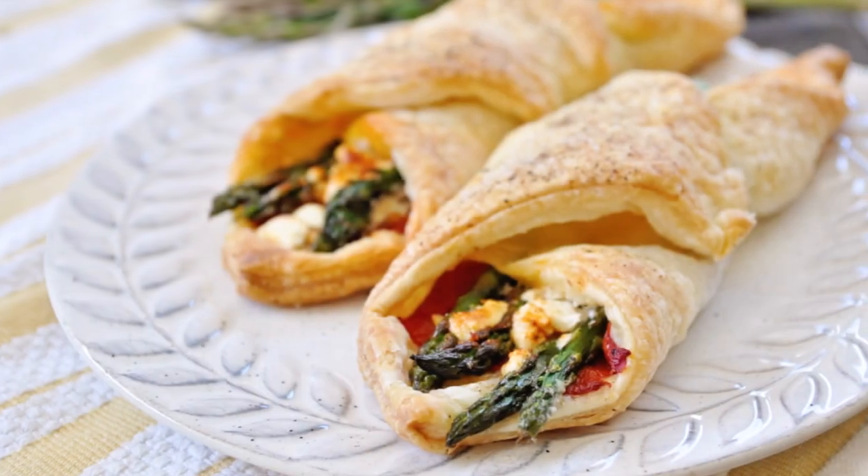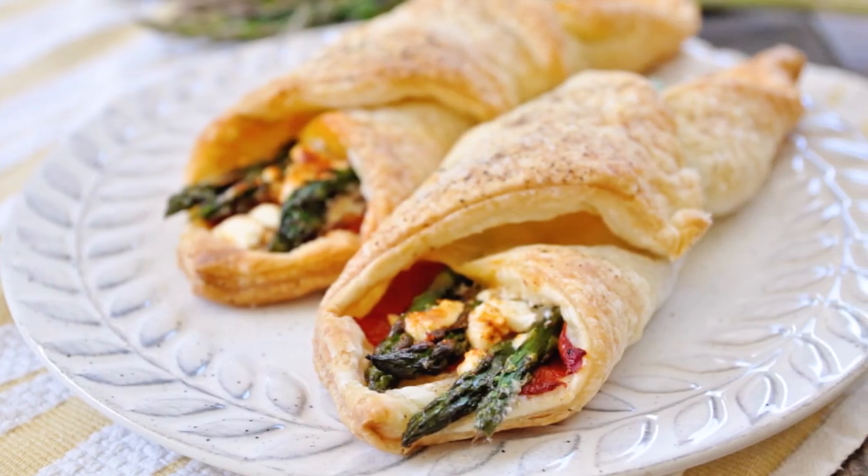Welcome to Spain on a Fork! Today we're making another incredible tapas appetizer: puff pastry bundles with asparagus, roasted peppers, and goat cheese. These puff pastry bundles are so amazing — they have a beautiful flavor and texture, are very easy to make, use simple ingredients you can easily find at your supermarket, and they're done in about 30 minutes. You can serve these as an appetizer, but they also work really well as a side dish or even as a main course next to a salad.